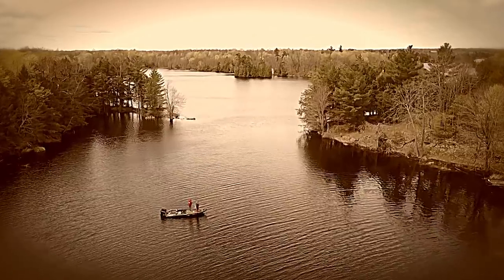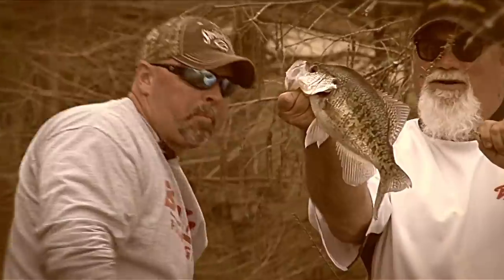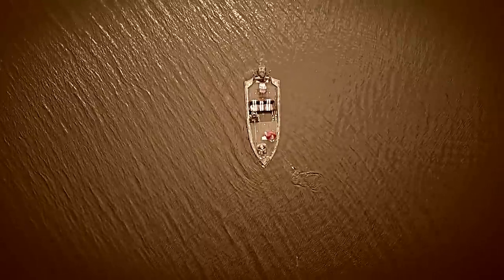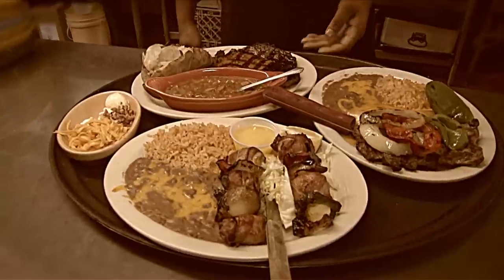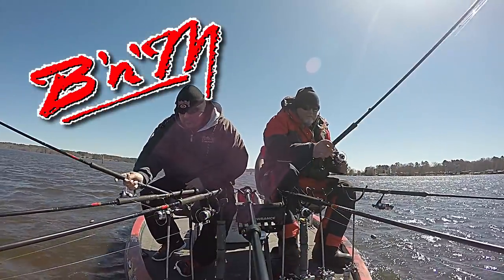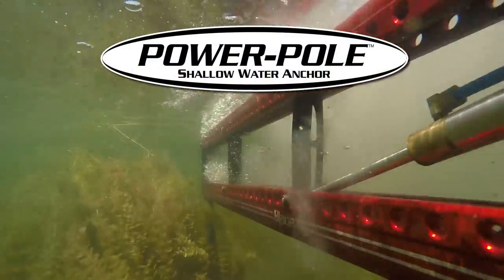I'm Carl Kolonka and this is my job — traveling across North America in search of the best crappie holes, while hooking up with some legendary crappie fishermen and a host of colorful characters along the way, visiting distinctive destinations and sampling unique culinary cuisine. The Extreme Crappie Angler is presented by B&M Poles, Strike King Lure Company, and Power Pole Shallow Water Anchor.